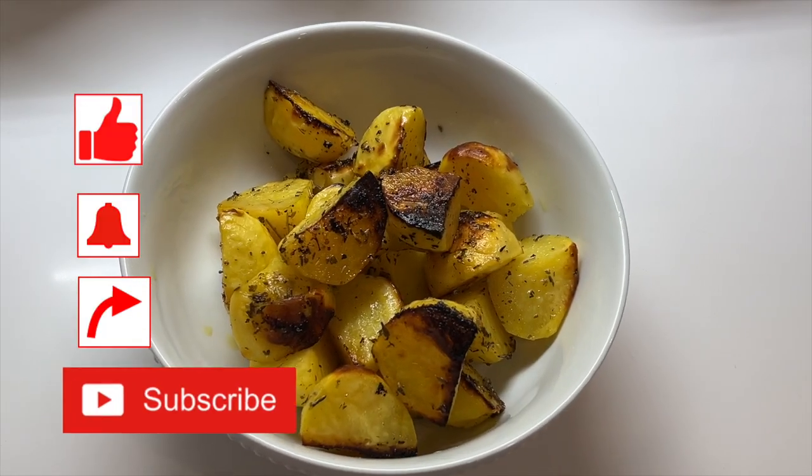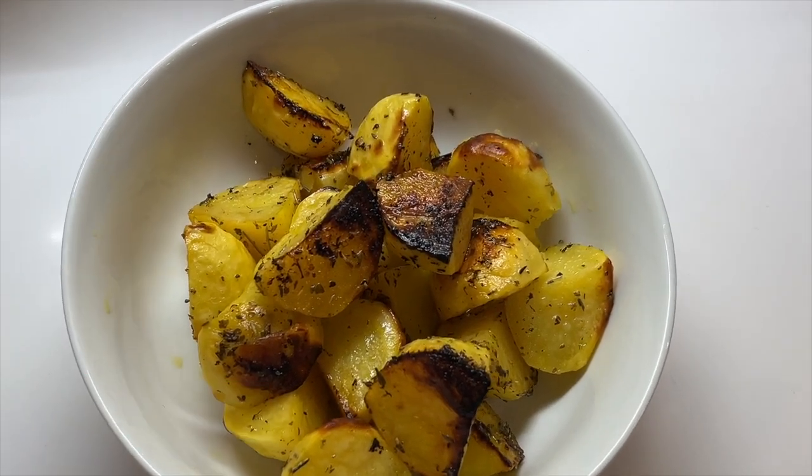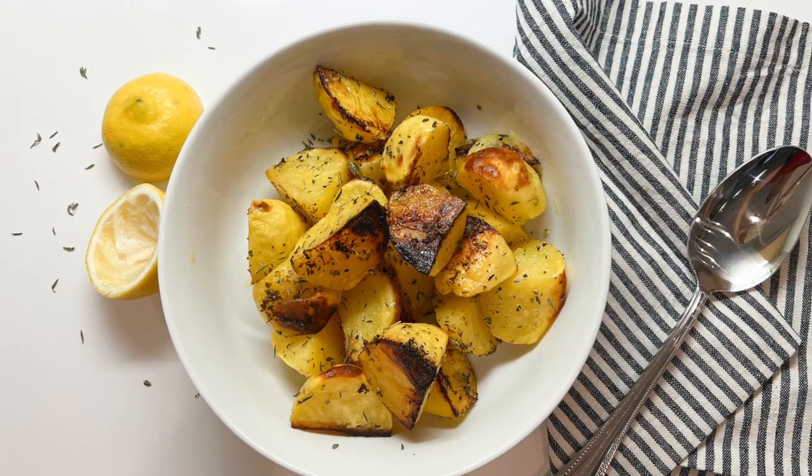Let's give these a try. The potatoes soak up the flavorful liquid and leave the inside creamy and the outside crunchy. I hope you try this soon — so good. These potatoes are definitely a cut above the usual roasted potato. They're utterly addictive.